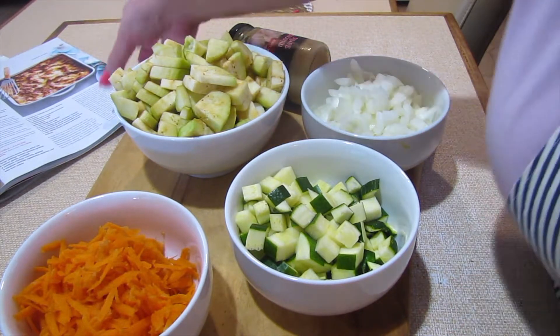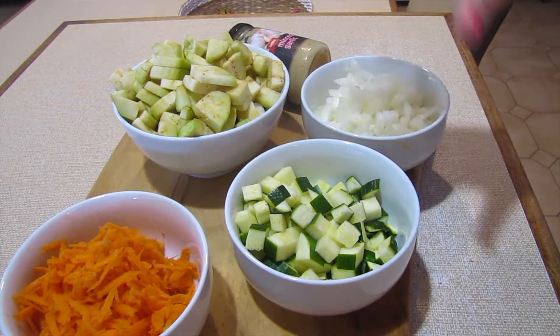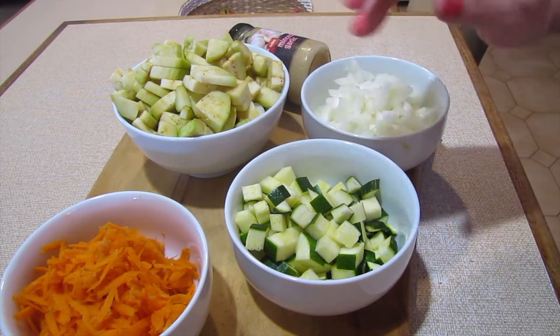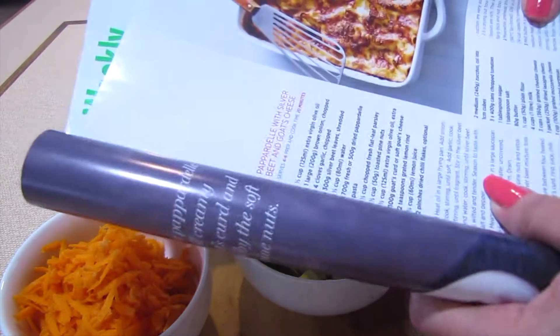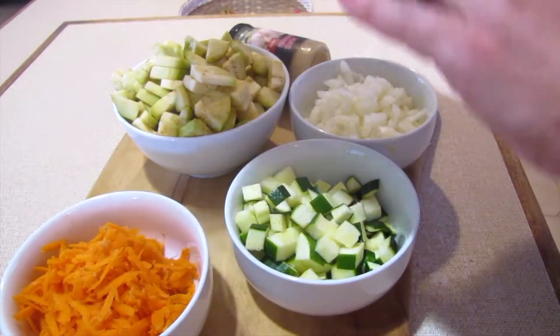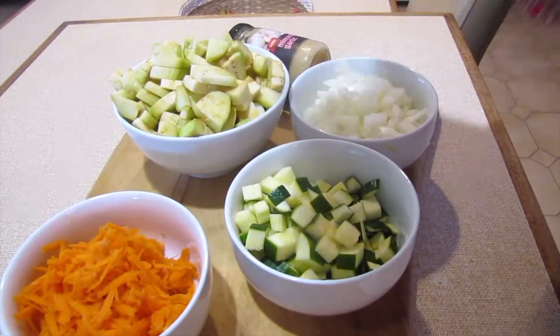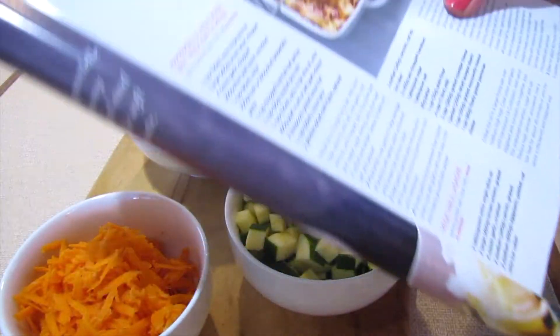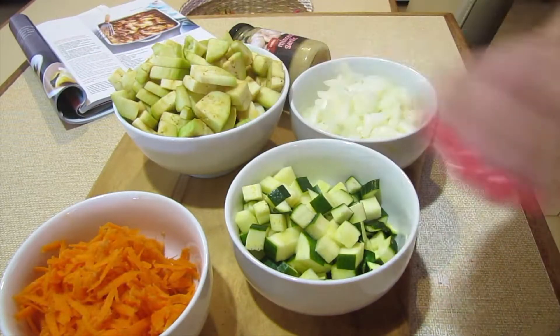Hello, welcome back to my channel — how nice to see you all again! Today I'm going to be making a lovely vegetable lasagna with various vegetables through it. I've got the recipe from an old Woman's Weekly Italian Favorites. I will include the recipe in the description box below, so let's get ahead and get this all made.